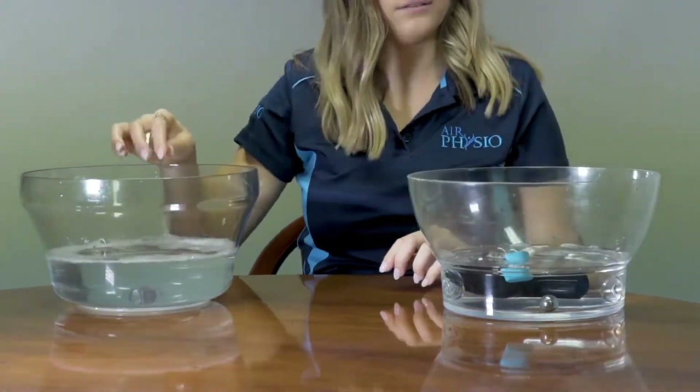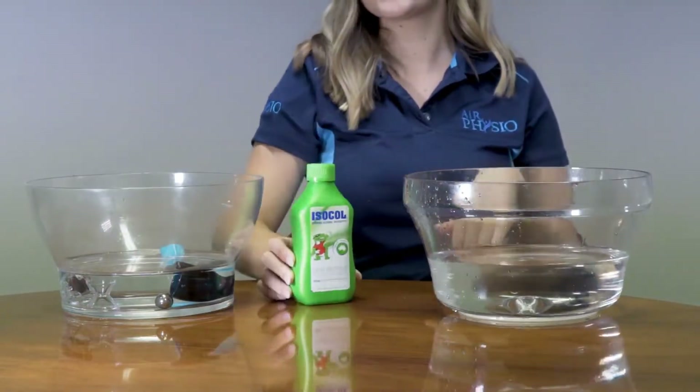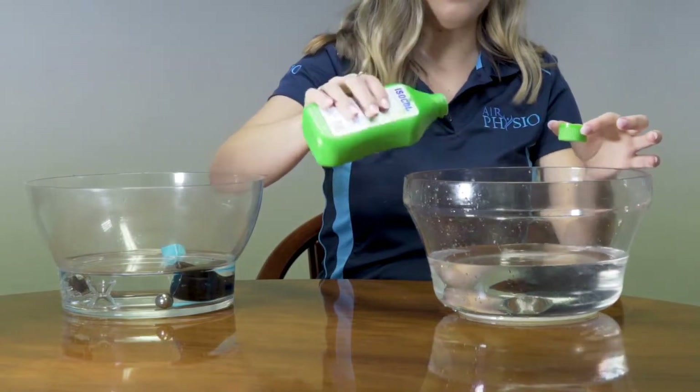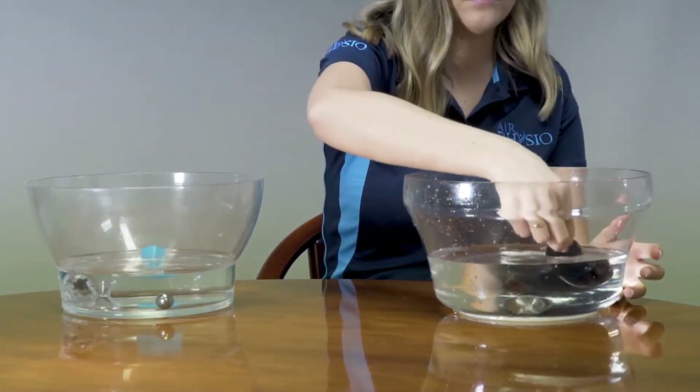Once the parts have soaked in the distilled water, make up a mixture of 20% alcohol to water. Once the alcohol is ready, transfer the parts of the air physio device into the alcohol mix, shaking loose the excess water before putting them in.